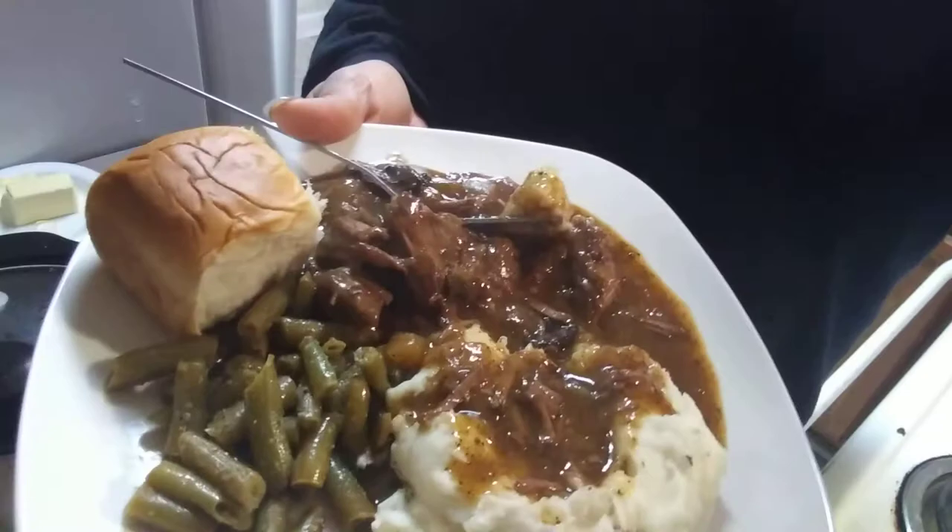That meat just comes apart so tenderly — like butter, baby, yes like butter! So this is the finished product of my meal for today. Thank you again for tuning in to this short video of my finished product. I hope you guys have an awesome awesome weekend — until next time, thank you so much for watching, smooches!